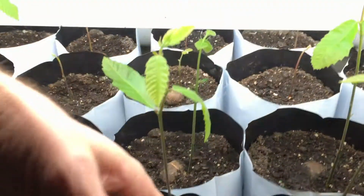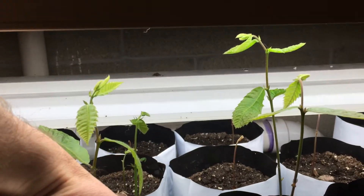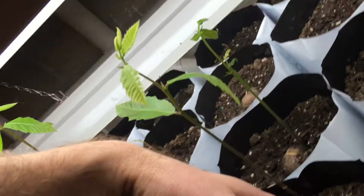You can see some are now — my hand is about 8 inches — so some are about maybe 10 inches in height here.